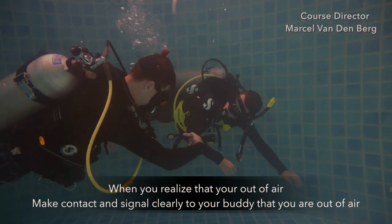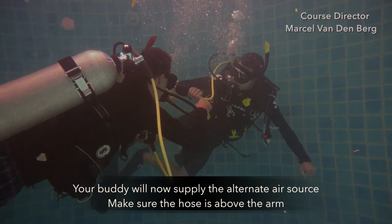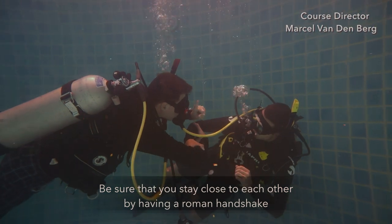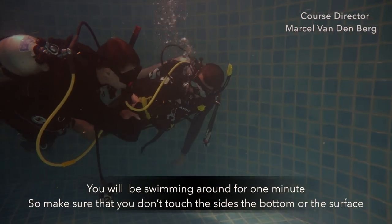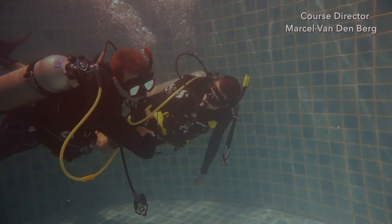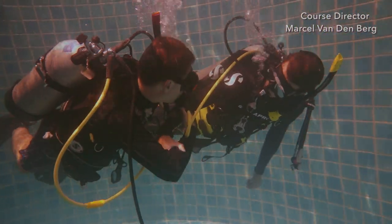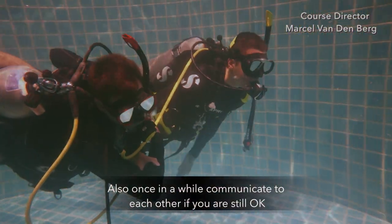When you realize that you are out of air, make contact with your buddy and signal clearly that you are out of air. Your buddy will now supply the alternate air source. Make sure that the hose is above the arm. Switch over from your second stage to the alternate air source, blowing bubbles in between, and clear the alternate air source. Stay close to each other with a Roman arm shake. Communicate to each other that you are okay to swim around. You will be swimming around for one minute — make sure you do not touch the sides, the bottom, or the surface, and have a really good swim together. Look at each other once in a while, but briefly look forward so you don't swim into anything.